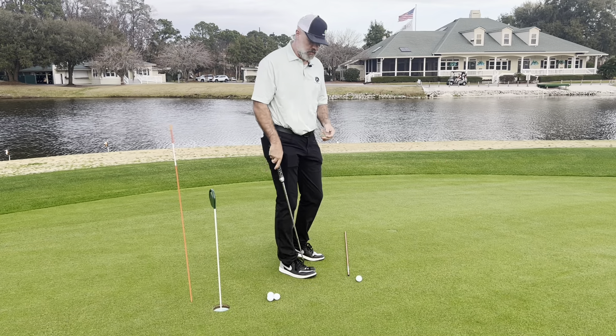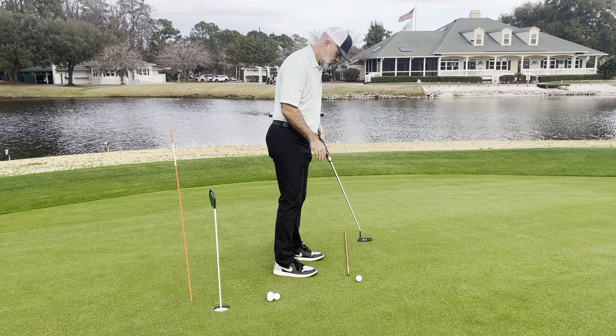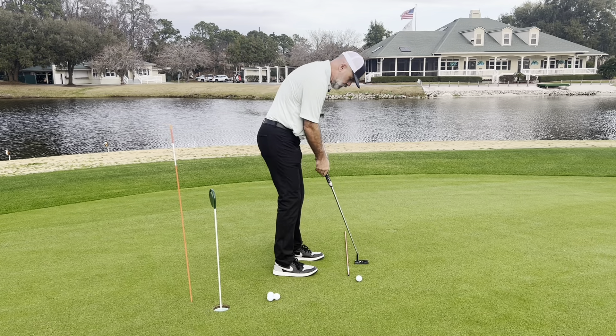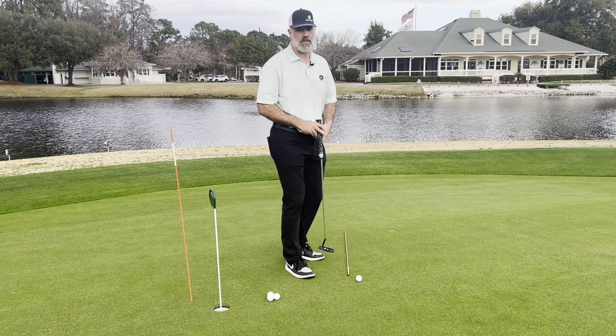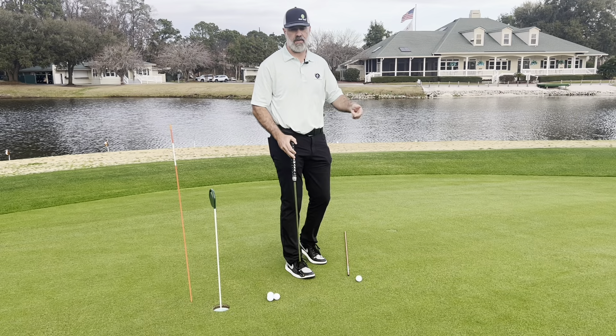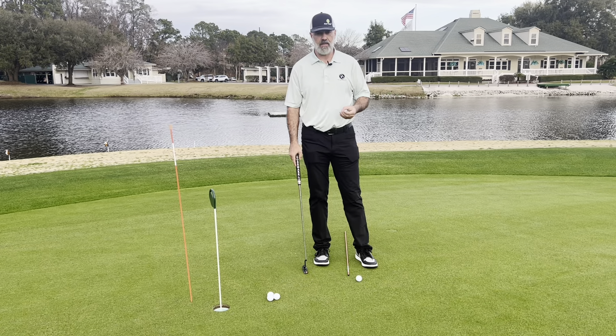Better players, because they have a better understanding of the relationship between where their head is and where the putter head is, will get the putter head back, which means they're going to drag it too far to the inside. This leads to pushes and or trying to close the face by rolling it — neither of which are going to help you make putts very consistently.